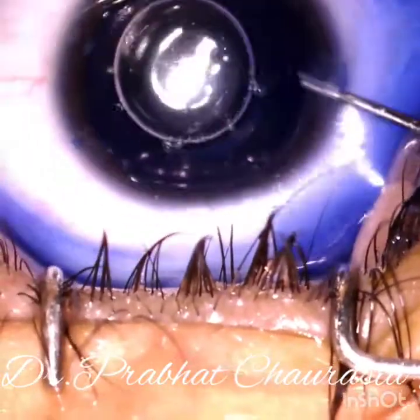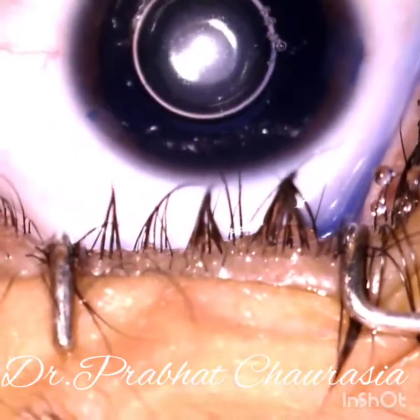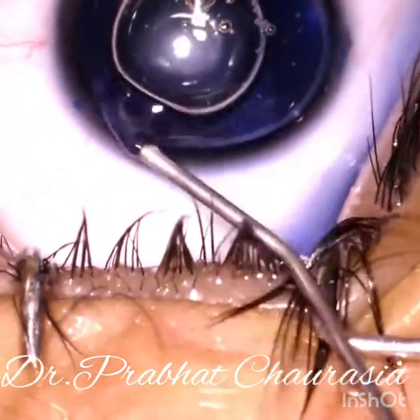Wash the dye thoroughly and then inject HPMC 2 percent in the anterior chamber.